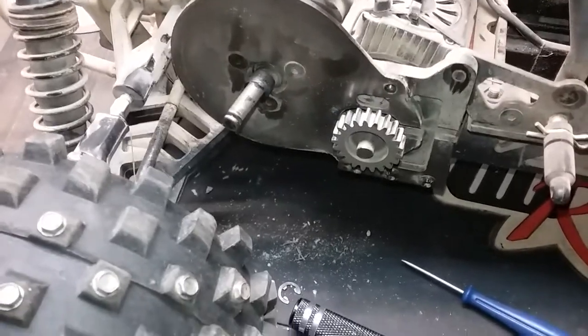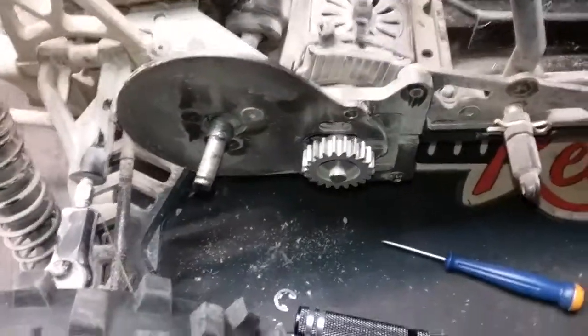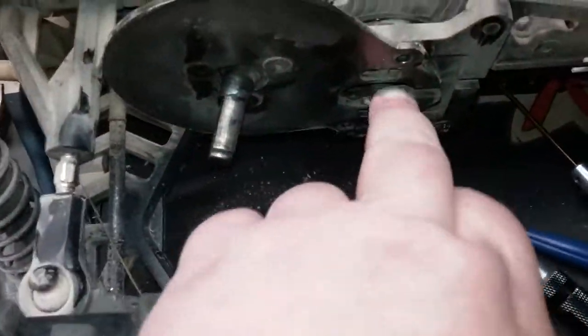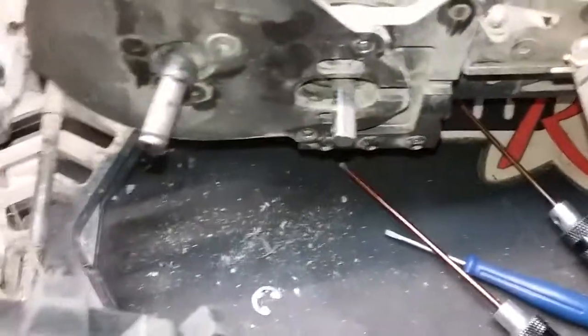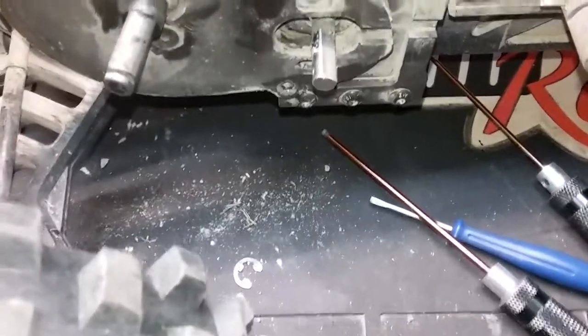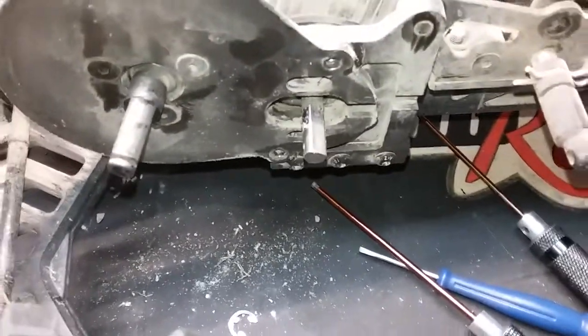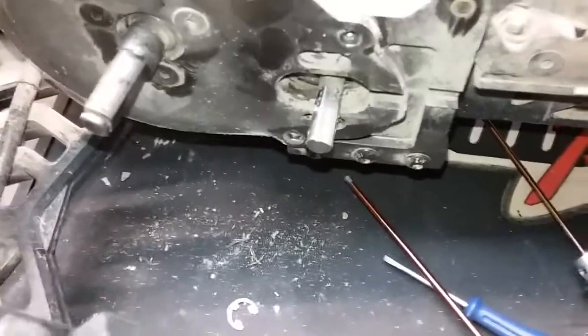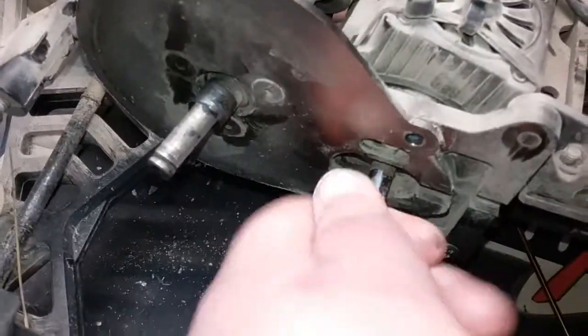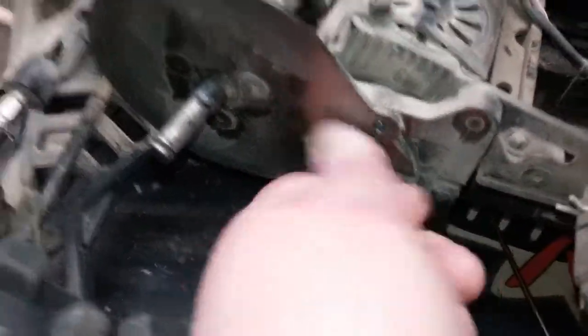All right, let me get the motor out. When I put pinion gears on I also put a little Loctite on the shaft as well as the grub screw, so yeah, that was fun to get off of there. That was about 20 minutes.